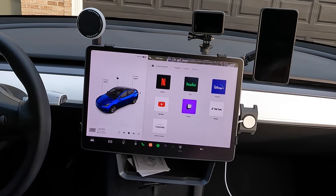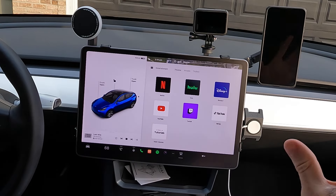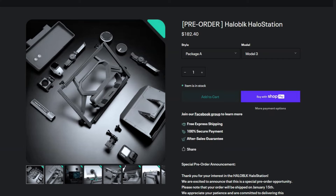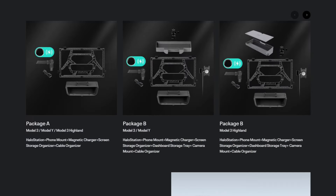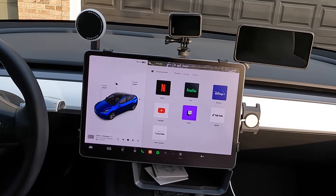Halo Black Full Station — that's all we've got, and it's incredible. Obviously you don't need everything — you could just buy one or two things, and they've got a few different packages. I'm excited. This is fantastic. Halo Black really pulled it off this time.